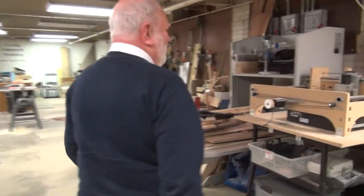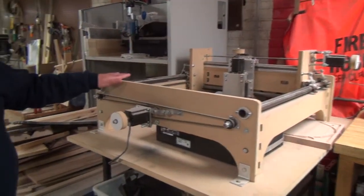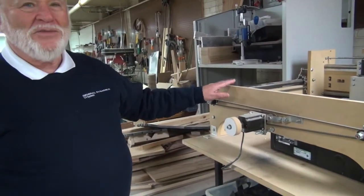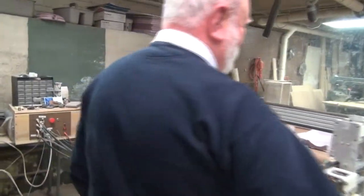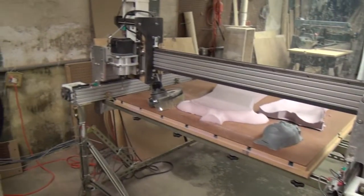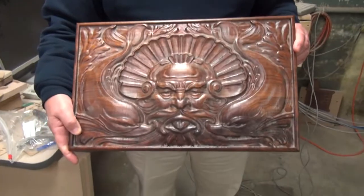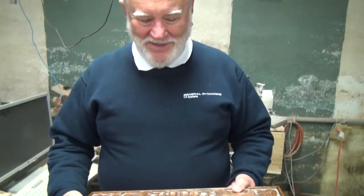We started out building in the woodworking area. This is a small mini CNC router which was built initially as a model, but it's migrated into a much larger machine. That machine will cut pieces of a very large size. An example of the kind of woodwork that we can do — this was made on that machine. It's a really beautiful piece of art.